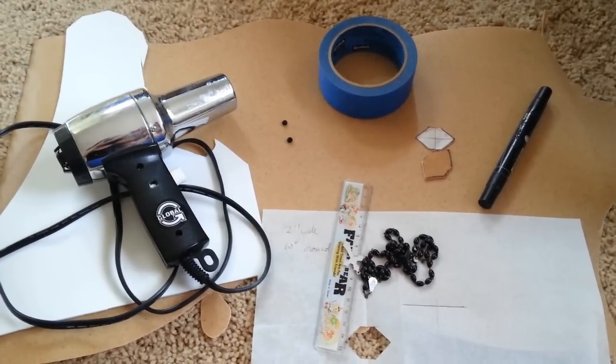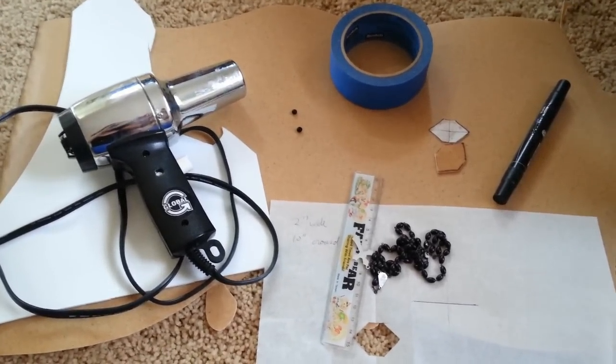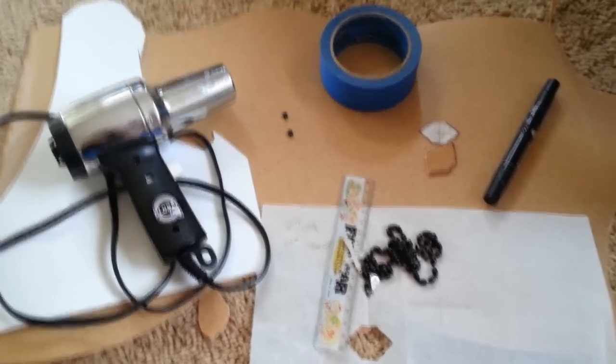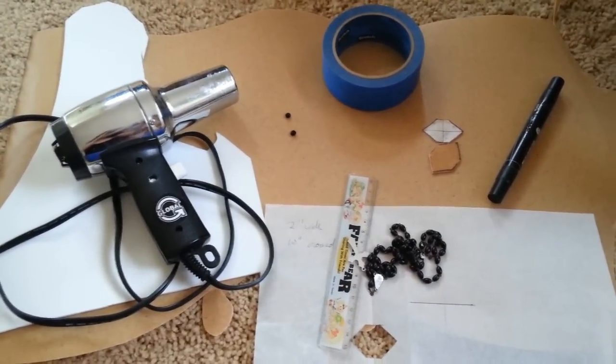Hi everyone! So I promised I'd do a tutorial — a warbler tutorial for the Daenerys armbands. I already pre-made this one just so I knew what I was doing while making the tutorial. Here are some materials you're going to need. Of course you can use these materials to make anything else, and these techniques can be used for pretty much every other project you'll be using warbler for.